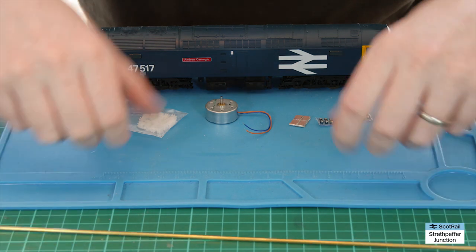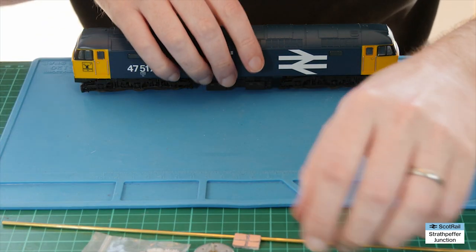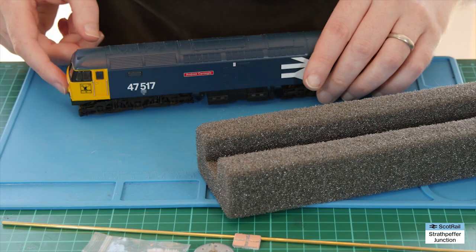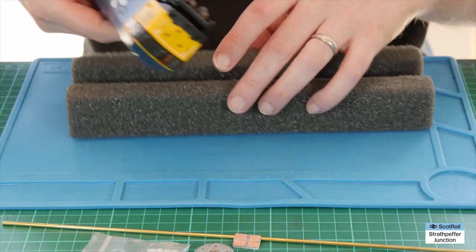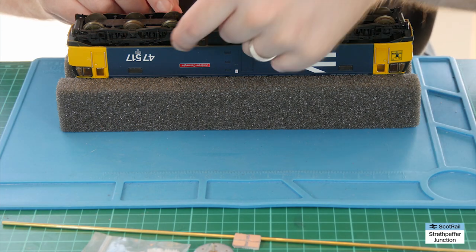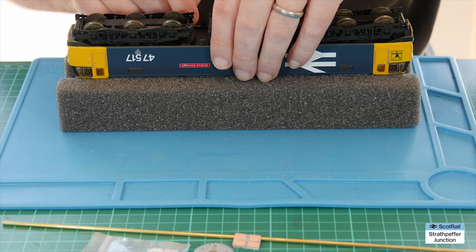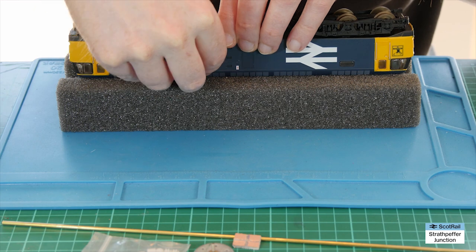I'm going to pop all this out of the way for a minute and get into the locomotive itself. I didn't replace the buffers on the locomotive from my previous work, so it's fairly straightforward to get the body off. If you have replaced the buffers you'll need to pull them out first, and then with these Limas there are little clips — I think two on either side down the body — so we just need to pop them open to get the body off.